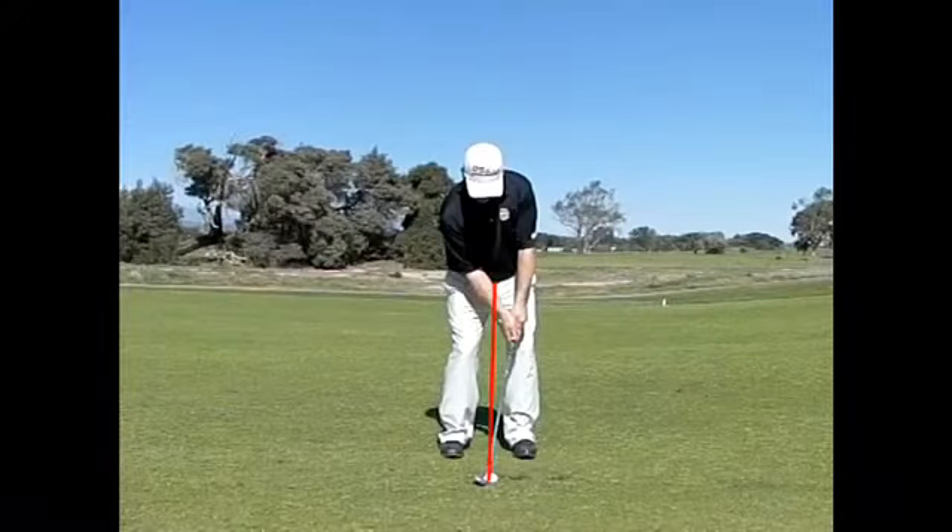Although it's certainly important to have a little bit more of your weight on your lead foot than your trailing foot, the key feature to notice in the address position is the placement of the hands out in front of the golf ball. This is to mimic the position we want the club to be in at impact.